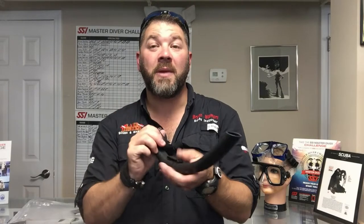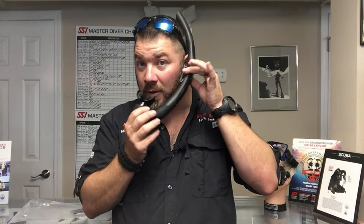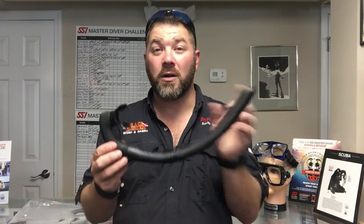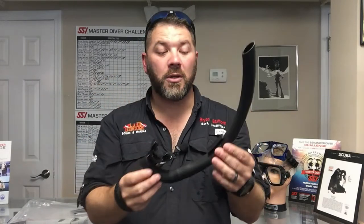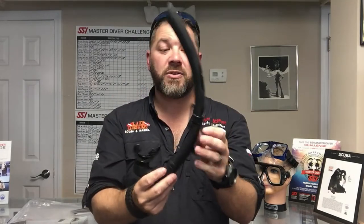It is a Pro Flex style snorkel, simply meaning for storage you can fold it up into a nice neat package and put it in your pocket, or even store it in your mask box with your mask. When you're wearing it, it is a very low profile snorkel, so it's going to be very easy to displace the water simply because the shaft's not that long. It does have a soft silicone mouthpiece, so it's going to be very comfortable along your gum line.